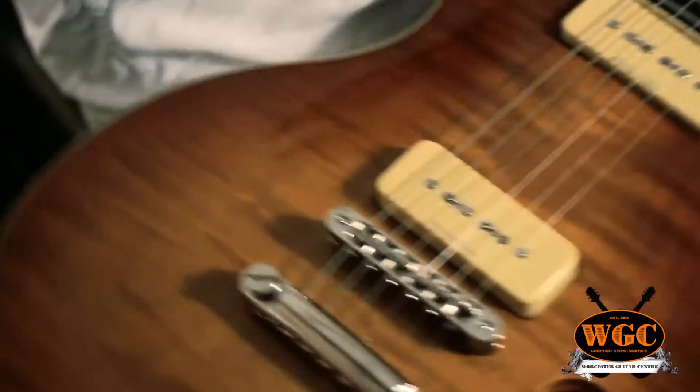Hello and welcome to another review at the wonderful Worcester Guitar Center here in the heart of Worcestershire. My name is Ben and I'm sat today here with Josh, and we're reviewing today the Godin — we've been corrected, it's Godin because they're French Canadian — we've got the Summit Classic, made in Canada.